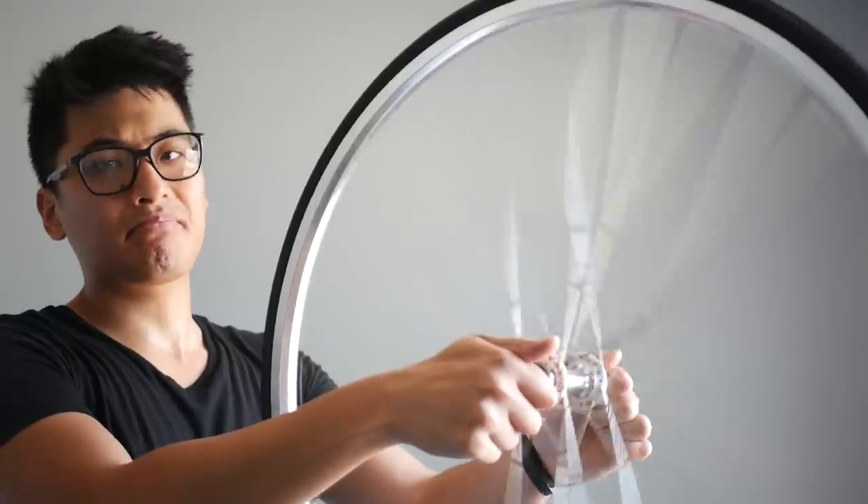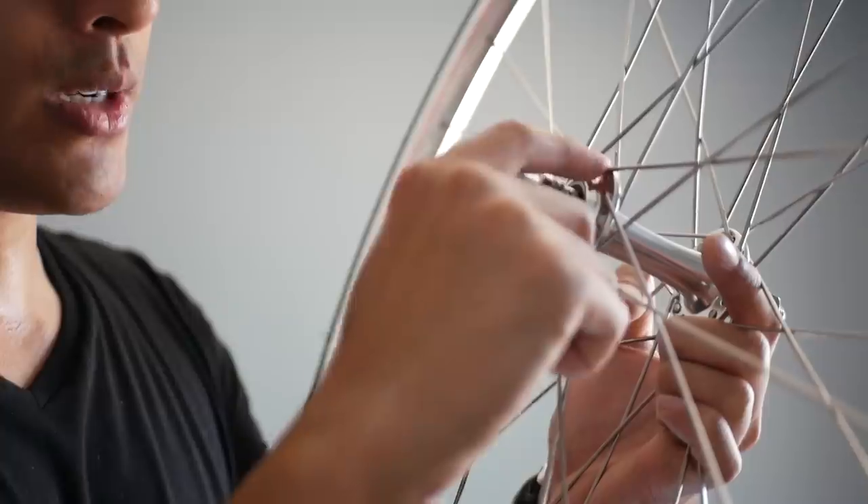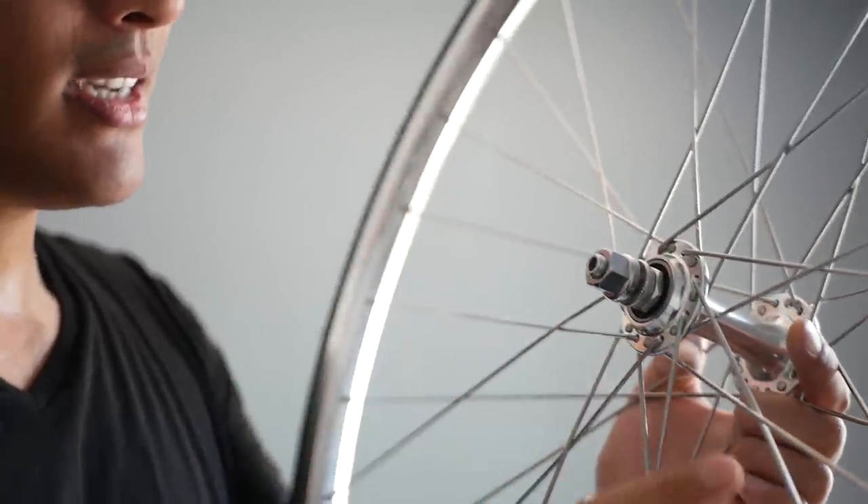That's much nicer. 13, 14, 15, 16 — 32 spoke. This wheel does feel a bit on the heavier side, especially considering it's a box section wheel, but I did just build up a Wabi with sub-1500 gram wheels, so take that as you will.